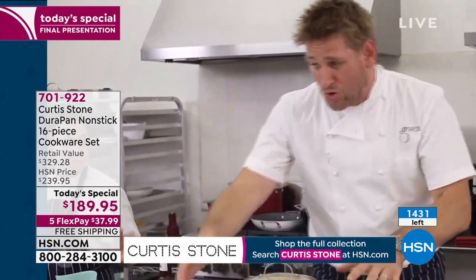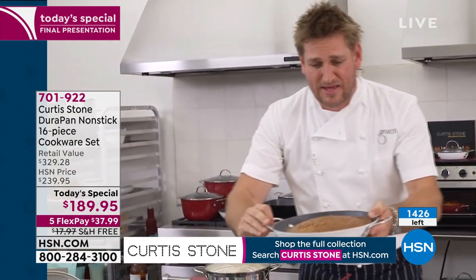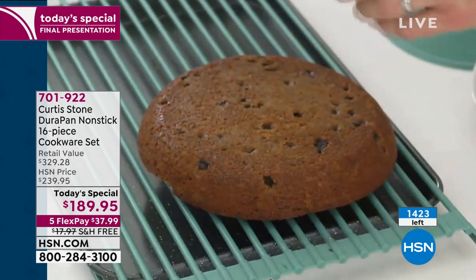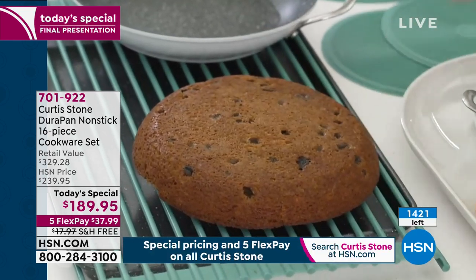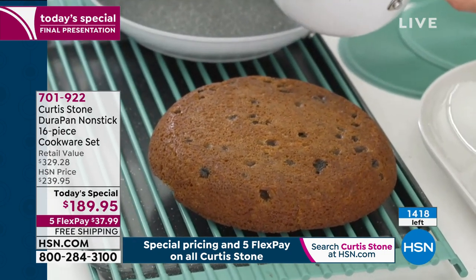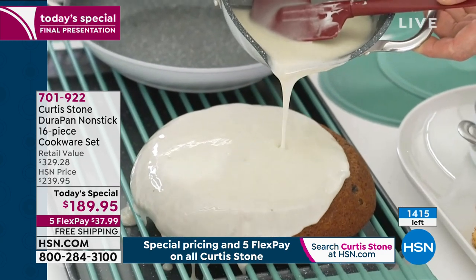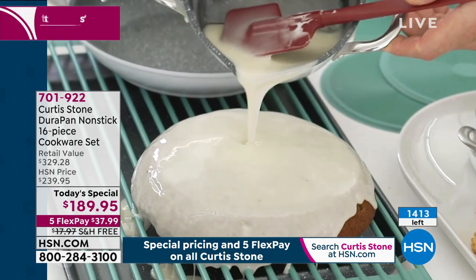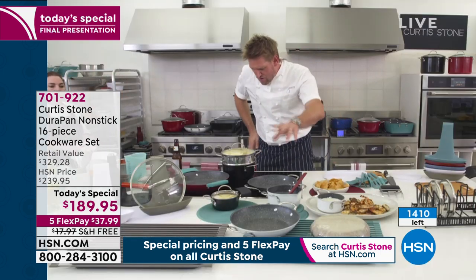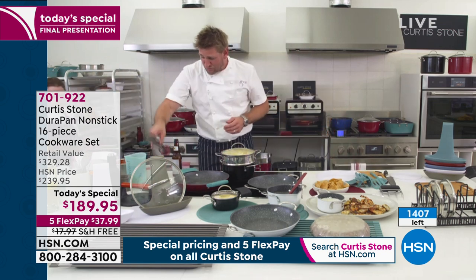Now I'm showing you this as a cookware piece, but guess what — you can also bake in it. Rochelle did a little carrot cake here and I'm going to turn it over. This is the roll-up dish rack. See that beautiful caramelization, and we've built in these beautiful pour spouts. I've got a little cream cheese frosting and I'm going to pour that drizzle all the way over — just such a beautiful way to finish off a cake.